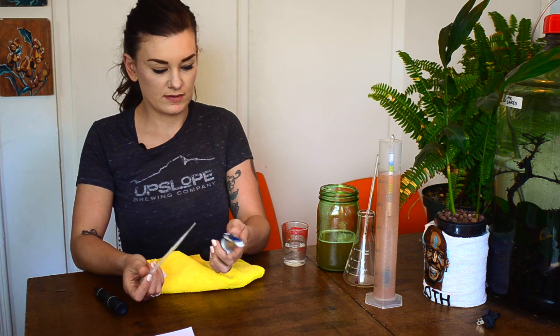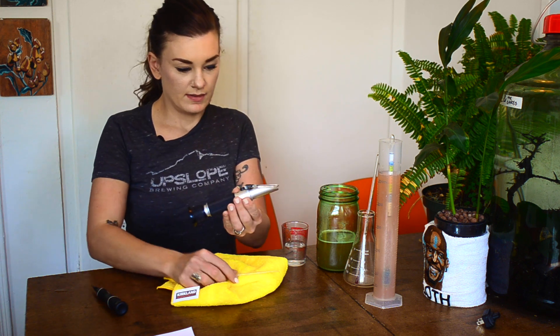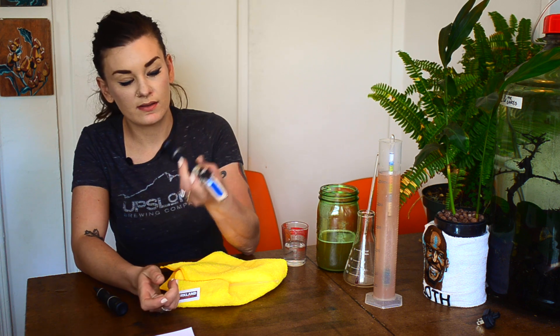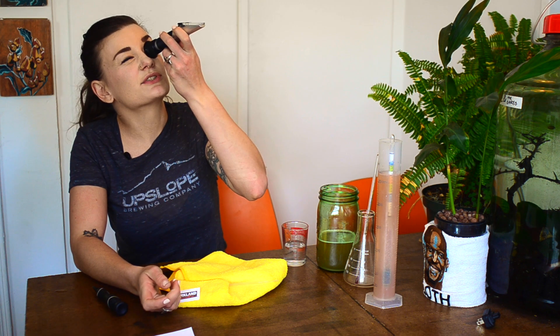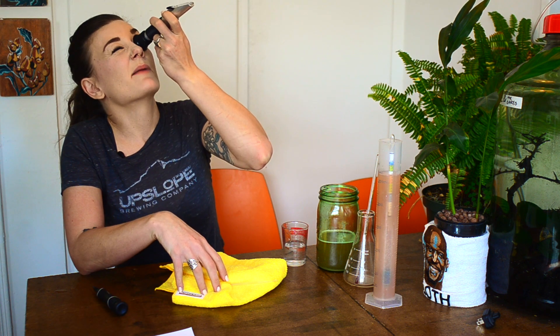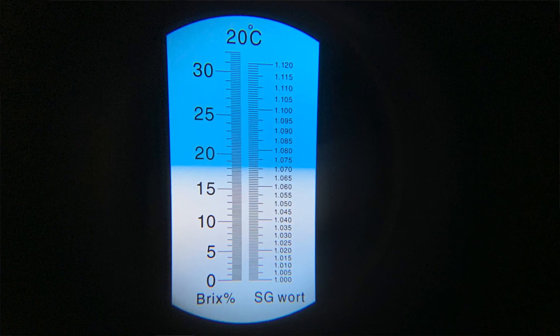Just put a few drops on, close the little plastic top, and let it sit for about 30 seconds. It works best if you point it at a light. You always want to read Brix when using a refractometer because SG and Brix aren't linear, so the SG shown on the refractometer is probably wrong. Take all readings in Brix and then convert them to specific gravity. My Brix reading is 17.3.